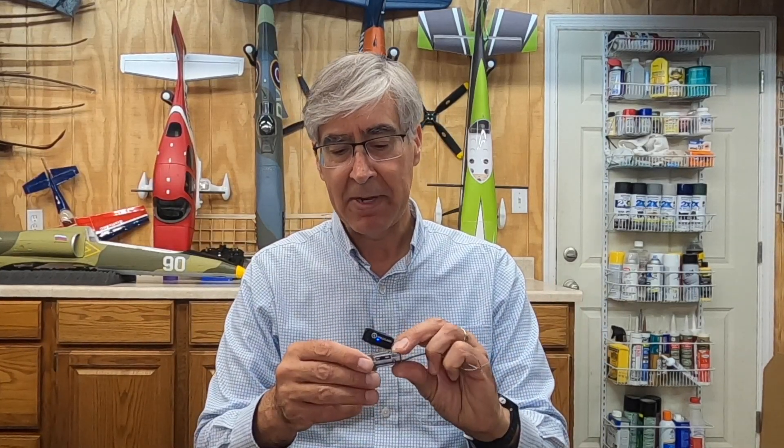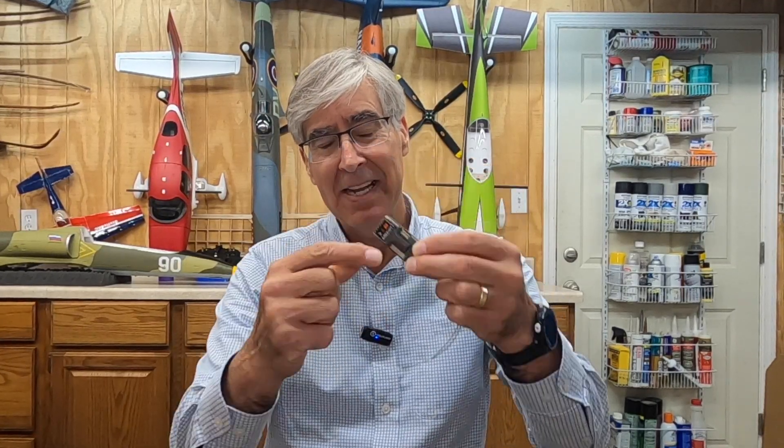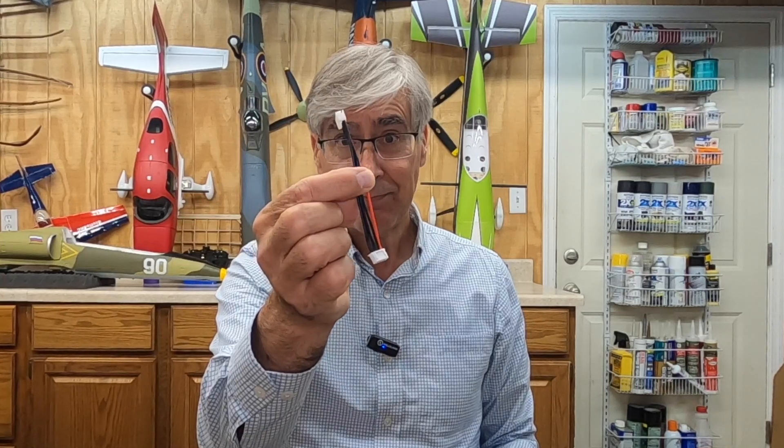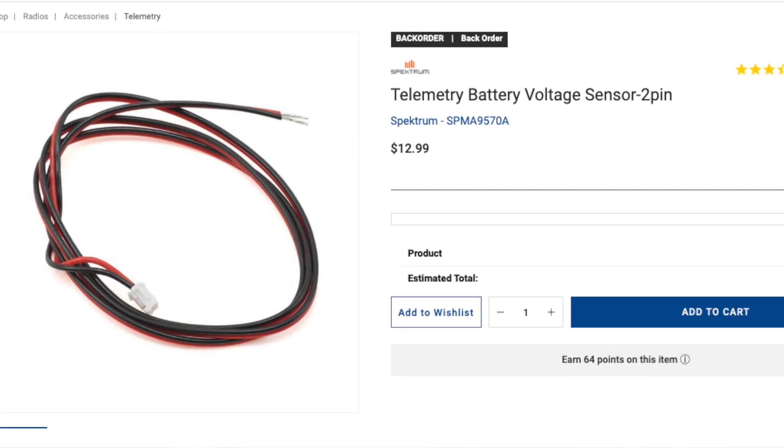Now, they — Spektrum/Horizon Hobby — sell a little pigtail that goes right into a little plug that goes right into that. And then you put that into your setup, either with one of these extensions doing some soldering work. Problem is, this little guy right here that you need is out of stock.